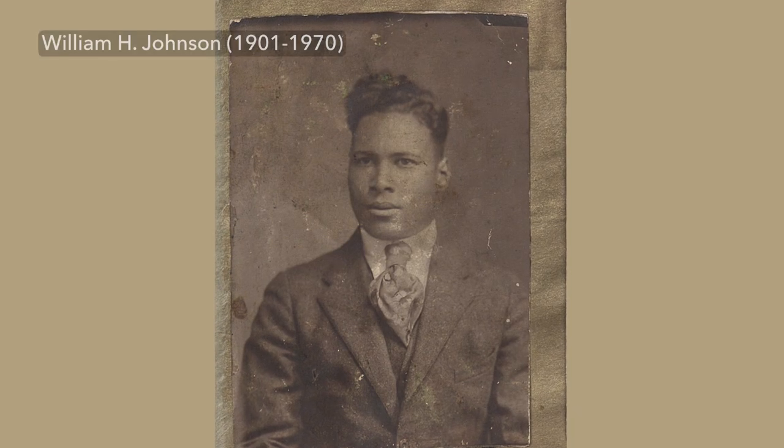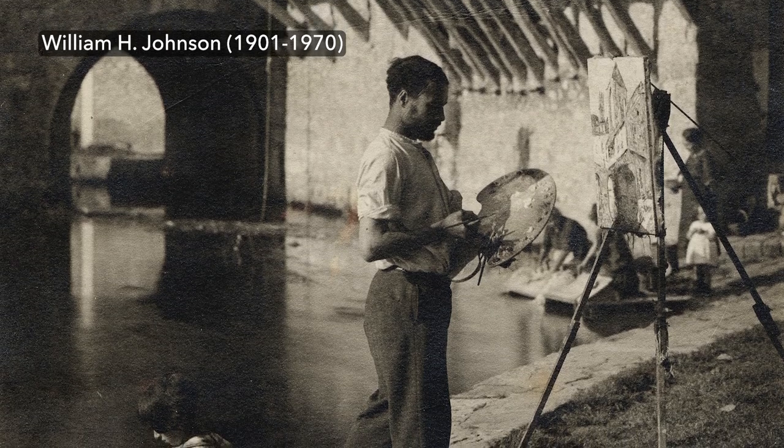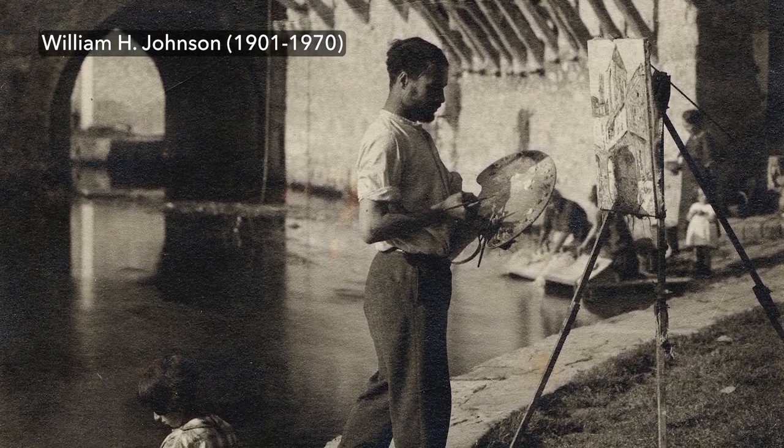During the 1940s, the images of African Americans that proliferated were often negative — a collection of racist stereotypes intended to minimize black people and rob them of their humanity. Johnson offered an important counter-narrative, showing how much African Americans had contributed to the nation's history and to the nation's character.